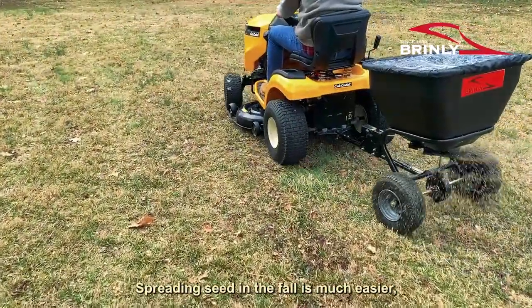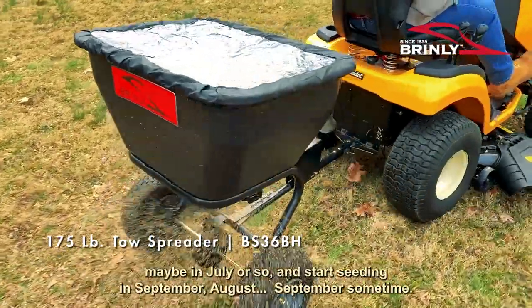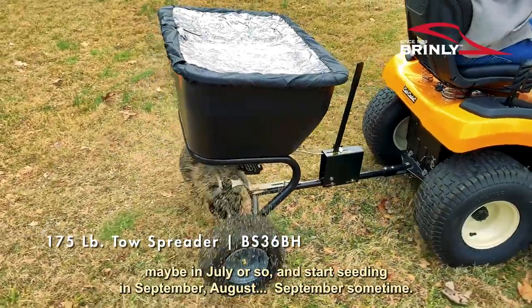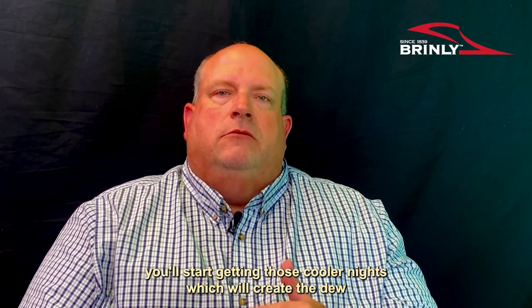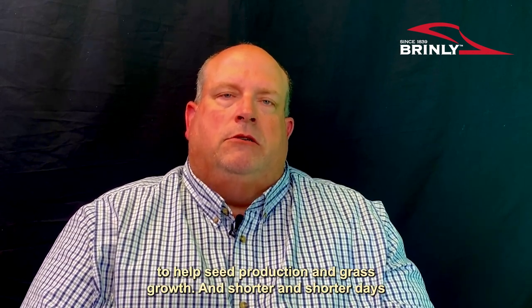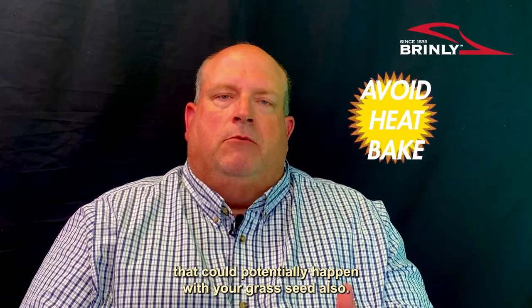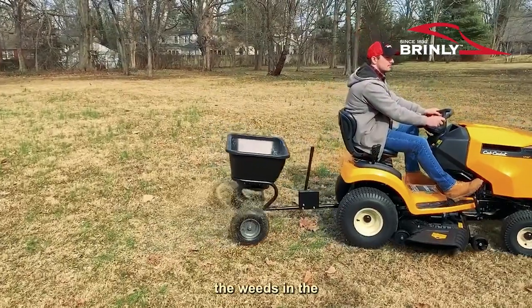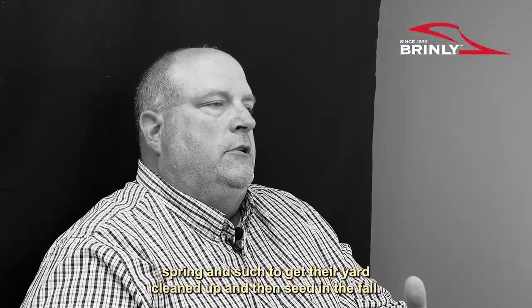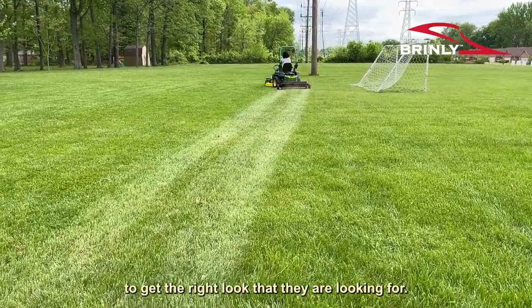Spreading seed in the fall is much easier to get seed up and not worry too much about it. You start seeding in August or September, and once the grass gets up after you water it, you'll start getting those cooler nights which are great for seed production and grass growth in shorter days — so you don't have the heat bake that could happen with spring seeding. Some people like dealing with the weeds in the spring and seeding in the fall. It's really just a personal preference on what the homeowner wants to do to get the right look.